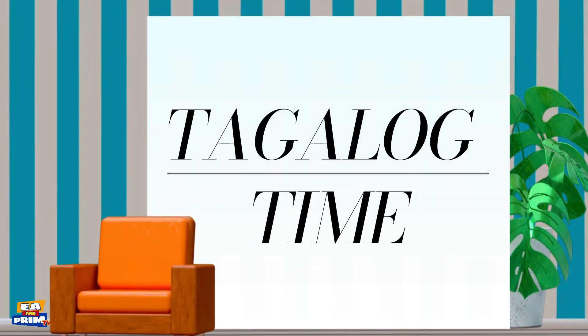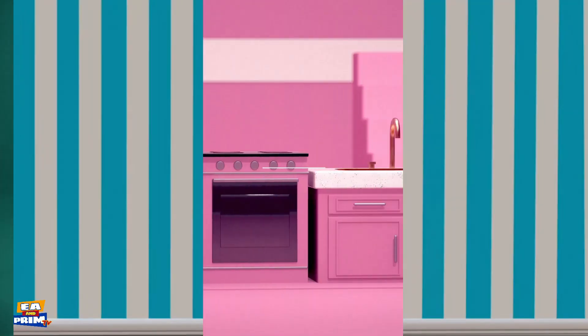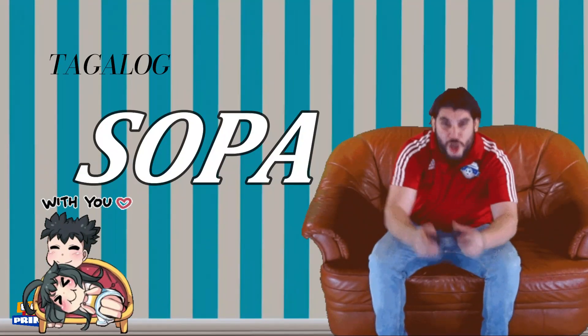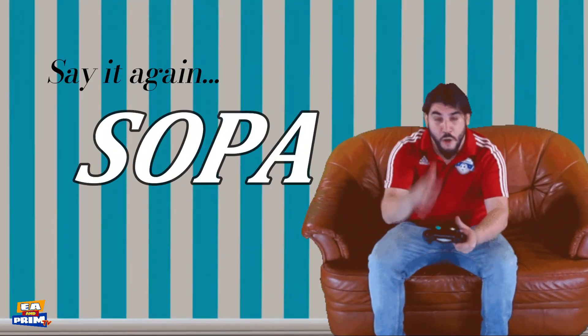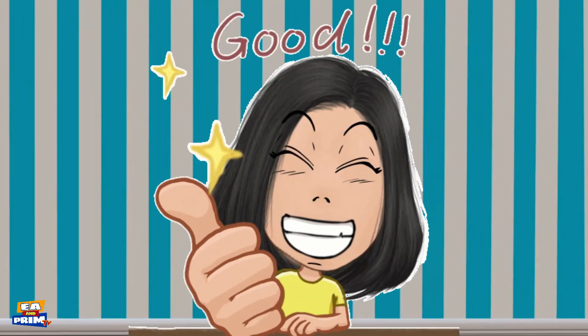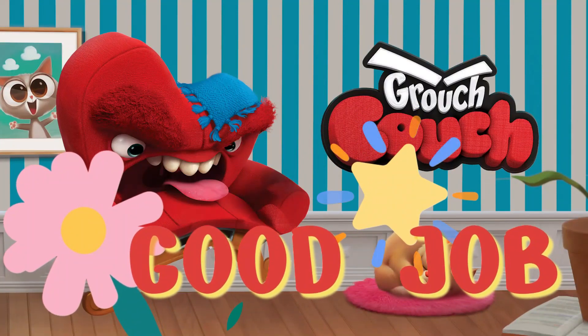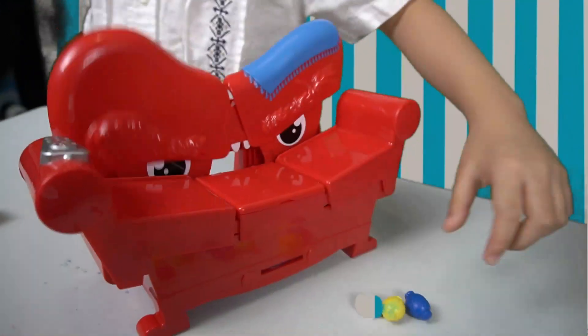Tagalog time! Hey guys, do you know what the Tagalog word for couch is? It is called — Sopa! Say it again — Sopa! Good job! We continue the game until we get all of the goodies from the Grouch Couch.